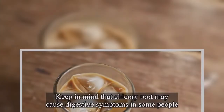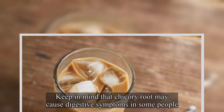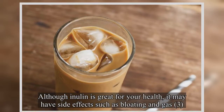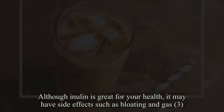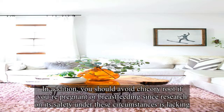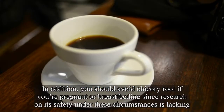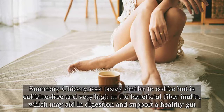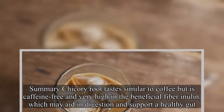Keep in mind that chicory root may cause digestive symptoms in some people. Although inulin is great for your health, it may have side effects such as bloating and gas. In addition, you should avoid chicory root if you're pregnant or breastfeeding since research on its safety under these circumstances is lacking. Summary: Chicory root tastes similar to coffee but is caffeine-free and very high in the beneficial fiber inulin, which may aid in digestion and support a healthy gut.